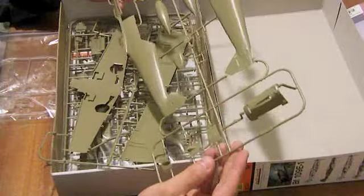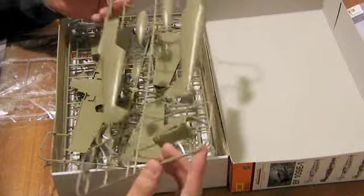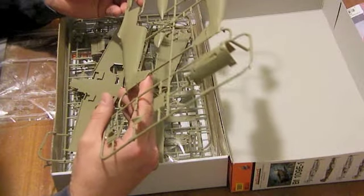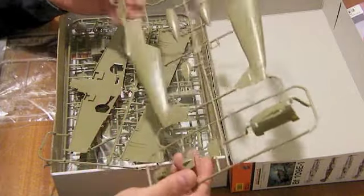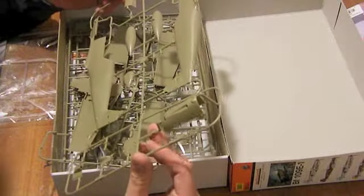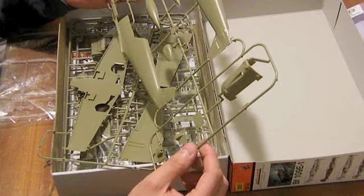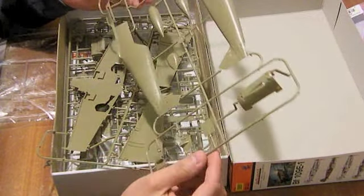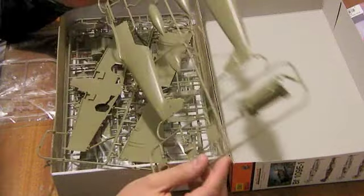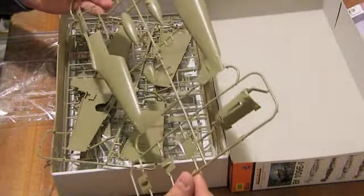Fuselage halves. All the cowling area is separate and there's a full engine to go in there. Looking at the detail, very fine engraved panel lines and very, very fine rivets indeed around all the areas where on the Messerschmitt 109 there should be rivets. The surface detail is spectacular. I've seen a photograph of this model built up on Eduard's website and with a light wash it really brings out all the detail and does look fabulous. It's one I'm looking forward to building very soon, surprising given my normal antipathy towards 1/32nd scale subjects and Luftwaffe.